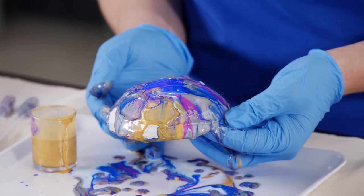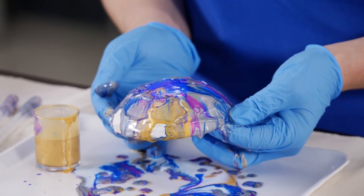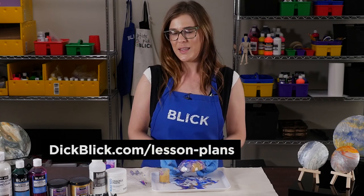Paint trays can be used many times. And if the poured painting doesn't turn out quite right, rinse or let dry and pour again. For more information, a complete materials list, and teaching standards for this project, visit dickblick.com/lessonplans.